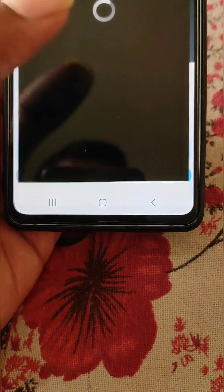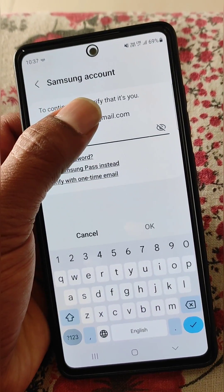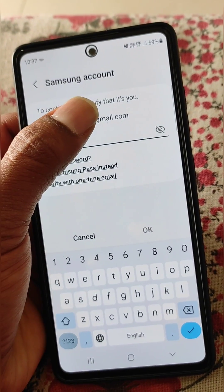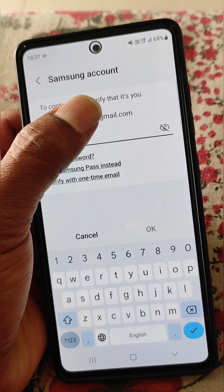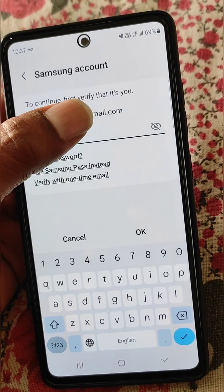When you tap the reset option, you will need to sign in with your Samsung account. From here, just sign in by entering the password of your Samsung account.